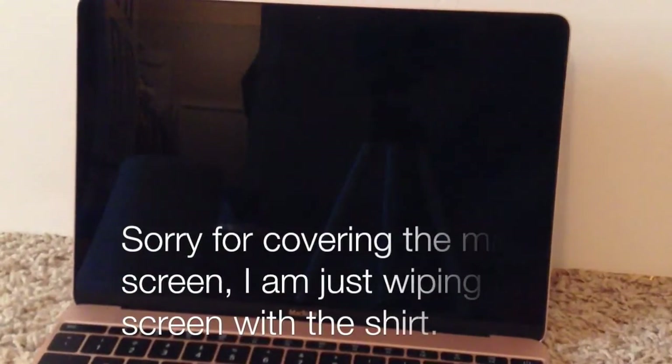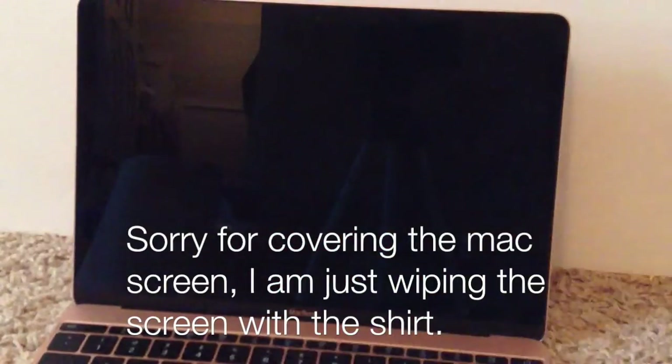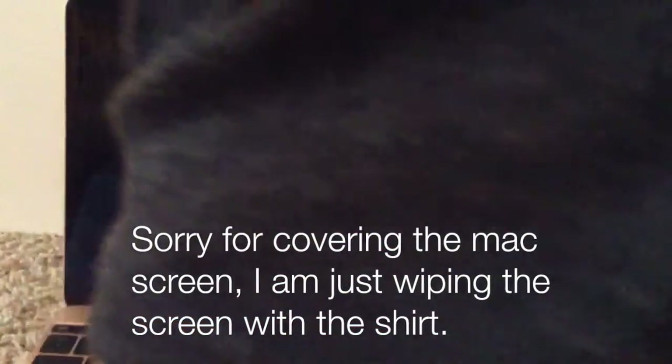If your Mac screen is not fully clean yet, take one of your wet napkins or a new one, and slowly wipe the screen — make sure it's not too wet or this won't work. Then take a soft cloth, like a t-shirt, and go straight over the screen. Everything should be gone from the screen. That is how you clean your Mac screen.